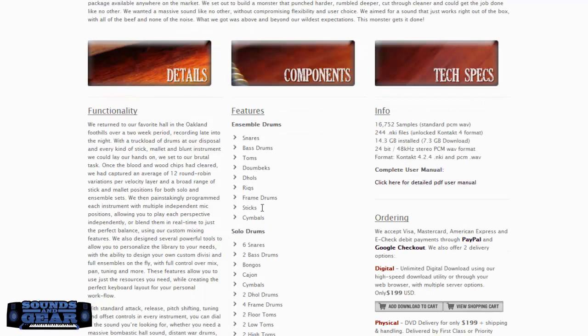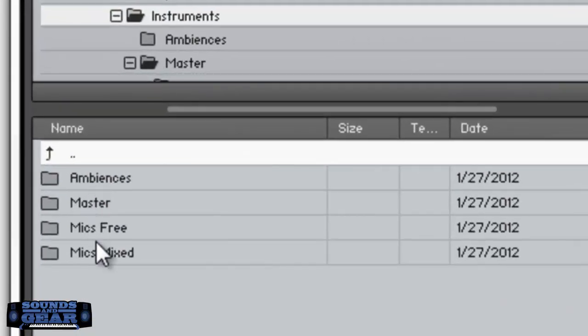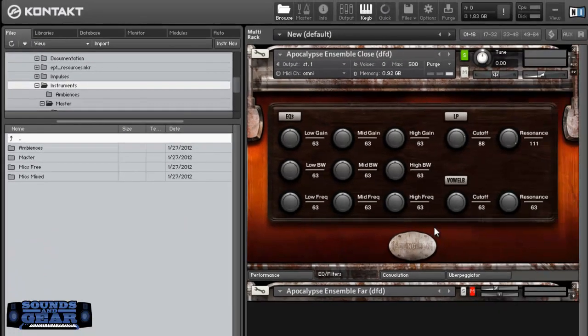You can see you've got snares, bass drums, toms — all that stuff — and then you've got the solo drums as well, so you've got ensembles and solos. It also has some ambiences. Right now I have the close ensemble loaded and you can see you've got ambiences, masters mics free, and the mixed. So we'll go through a few of the different ones. This is the close ensemble — it has everything in it — and it has a really great sound to it.